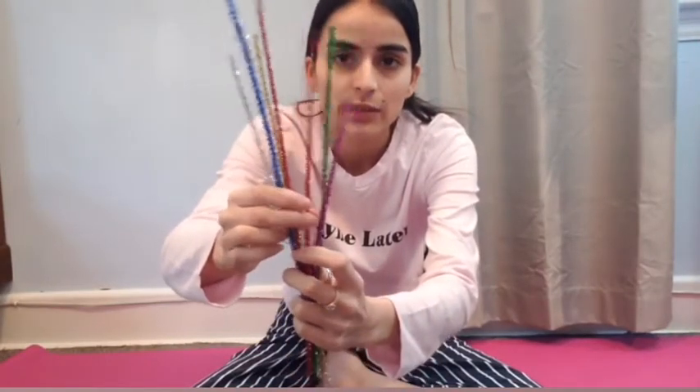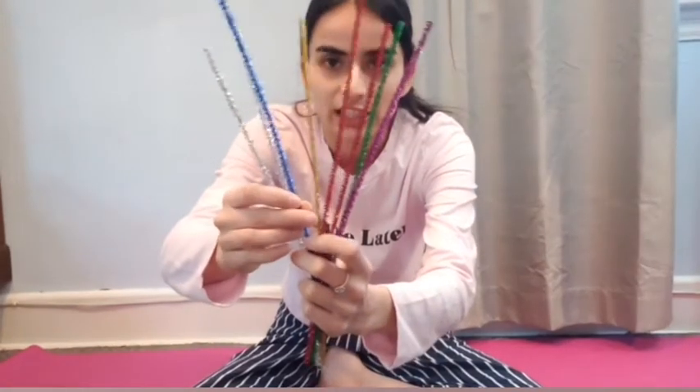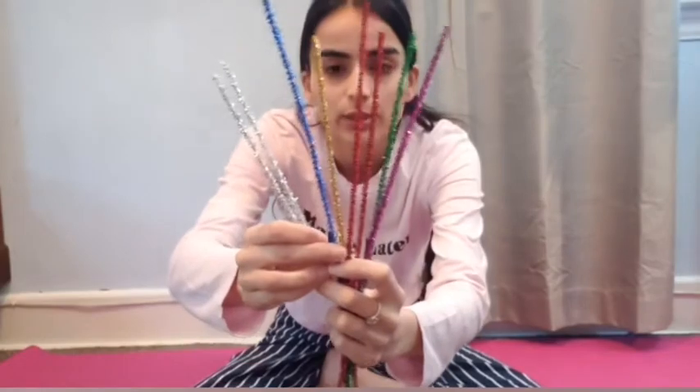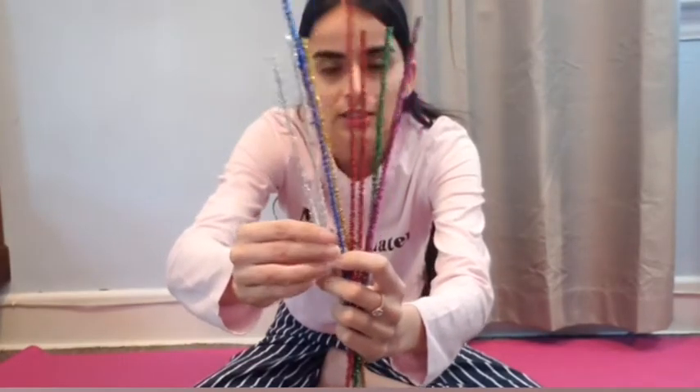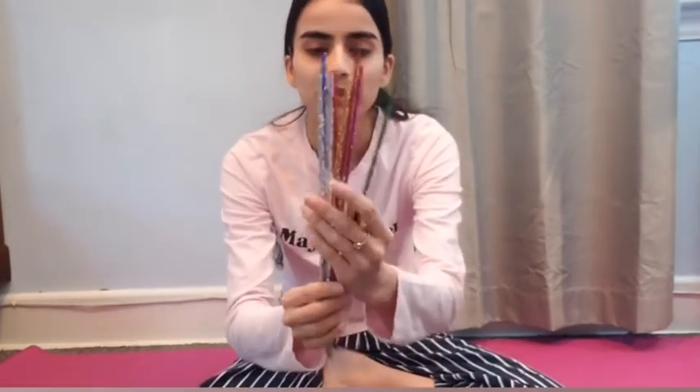I have so many pipe cleaners here in so many different colors: pink, green, red — two red actually — golden, blue, and two silver colors. So I'm going to mold these pipe cleaners into letters S, T, and U. Let's start with the S and I'm going to pick one color.